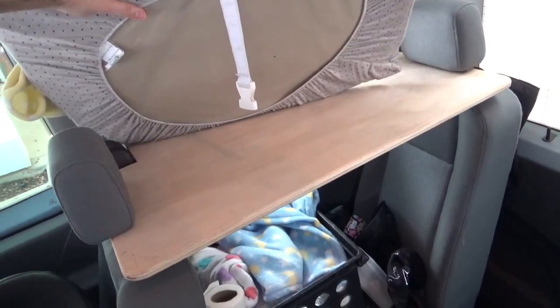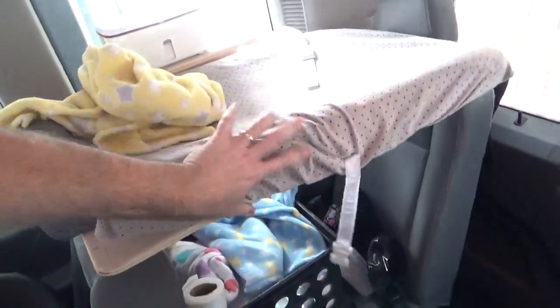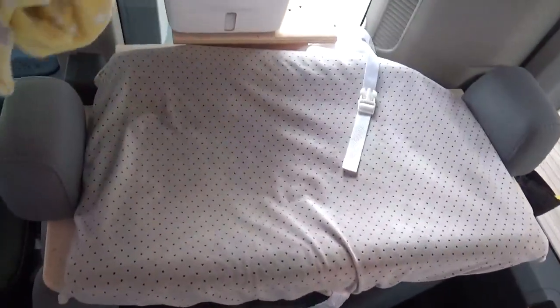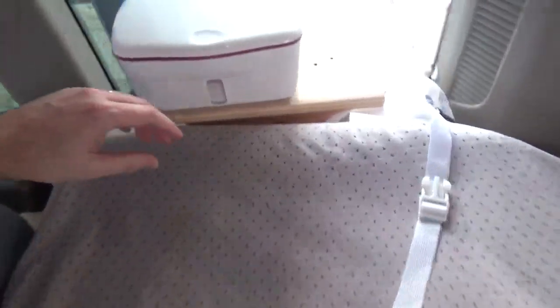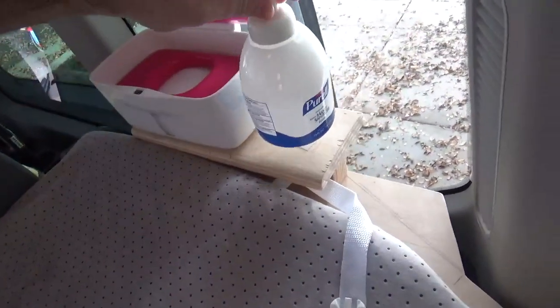By doing that, you use the existing headrests to hold the board secure, and then take a regular changing pad — a diaper changing pad — set that on top, and then you can change your babies on the go. And then just up at the back, I attached a little wood shelf here where we put the wipes.